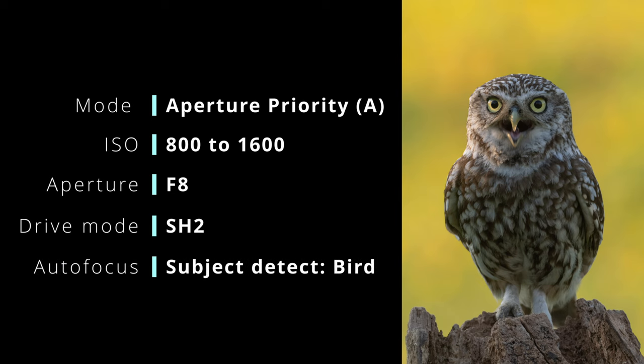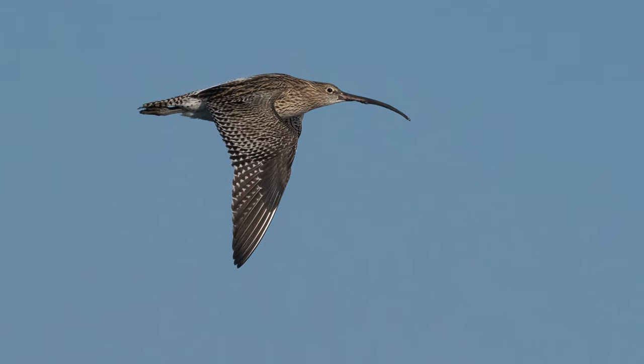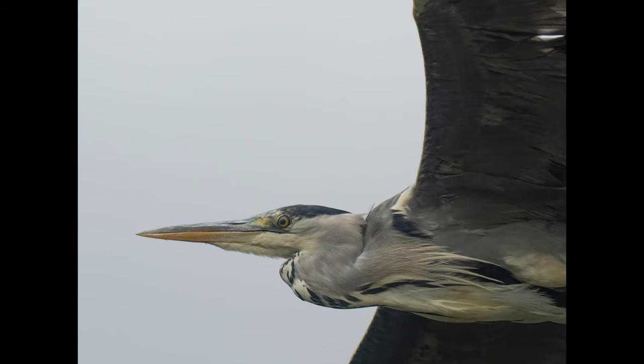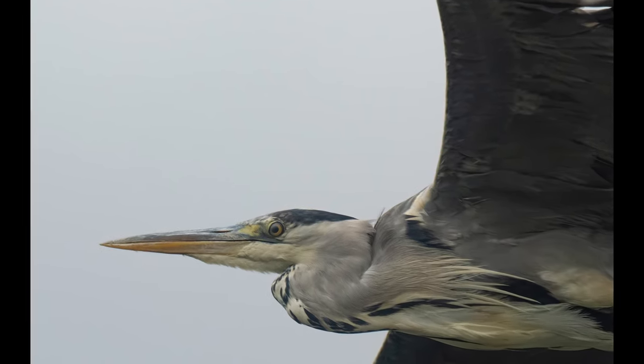In terms of autofocus, I use bird subject detection, or bird AI AF mode as it's sometimes called. It recognises the shape of the bird and locks onto it with a white rectangle, then recognises the head and focuses on the eye. This setup works really well in good light for birds sat on twigs and moving, and although it's quite hard to track at 1200mm equivalent, it does work for birds in flight, though not quite as well at F8 with the teleconverter.